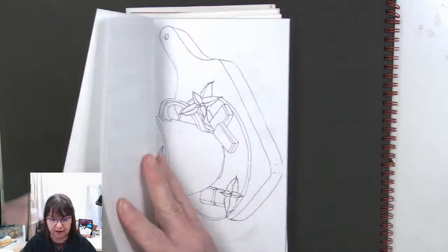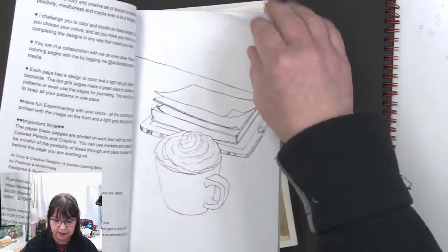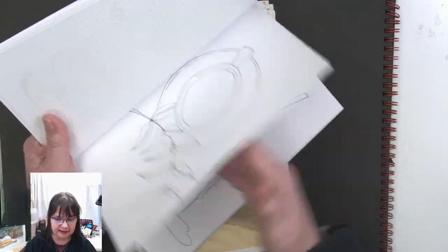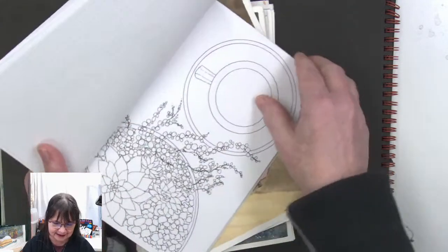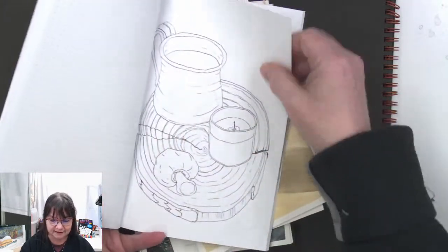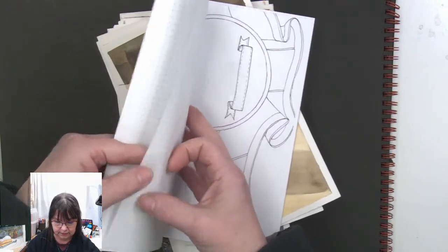We're going to flip through the book of just the pen and ink. We had all of the designs as pen and ink, so we're just going to flip through really quick so you can see all of them. They were all drawn live — that's the thing. I did not plan these out ahead of time. We were looking for references and making decisions on the fly, so these are all of the pen and ink pieces.